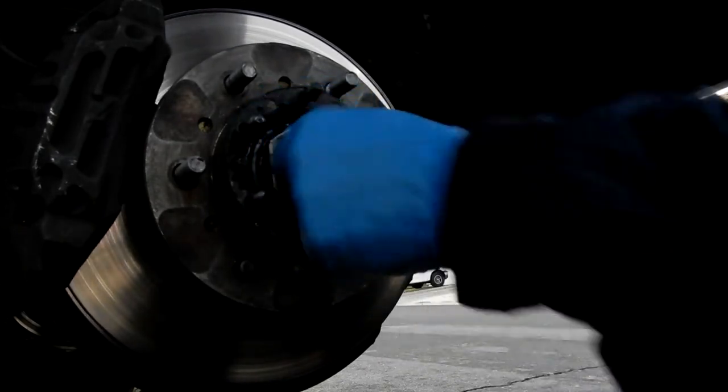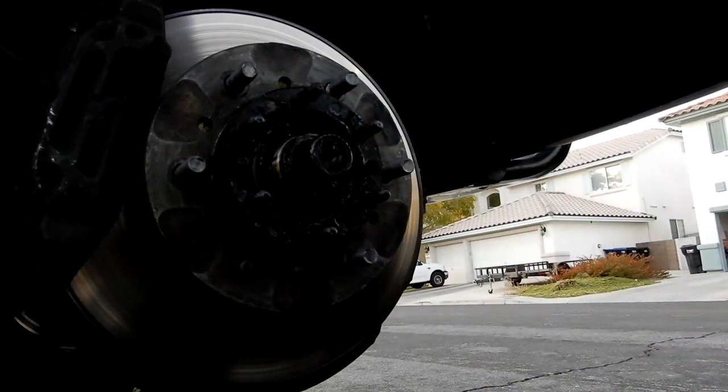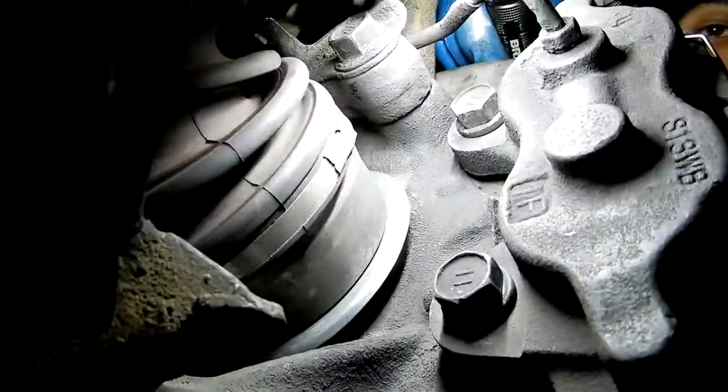Whatever's on this side is probably going to be the same on the other side. Once I get this out, the whole assembly will be able to move back and forth. I'll go ahead and take the caliper off. The brake line has to get removed, and because there are so few videos of doing this on this particular model, I'm going to show you how to do that as well. This bracket back here has to come off. There are two bolts here — these are 17mm — and there are two bolts on the back that are going to be 19mm.